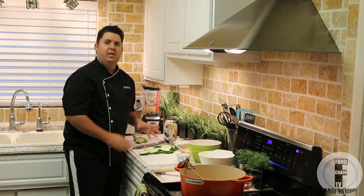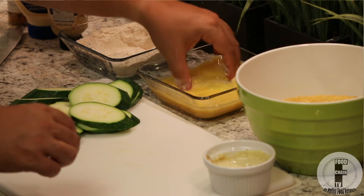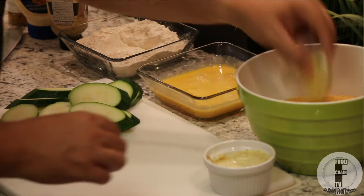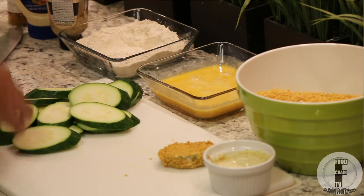When you're breading, it goes in this order: first it goes in the flour, then it goes in the egg, and then it goes into the cornflake crumbs. And there you go — we do this with all of them.